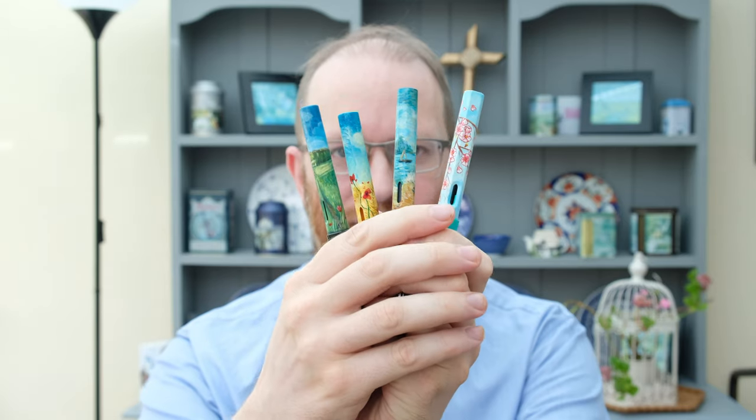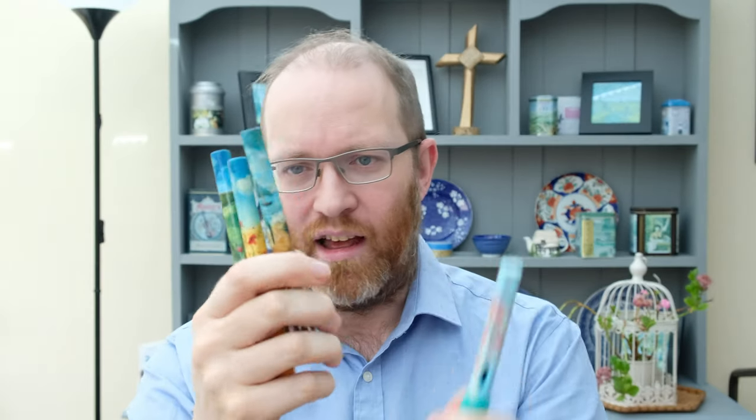What we're going to be talking about today is these customized Lamy fountain pens, which I'm holding here in front of you. We'll start in order of how I painted them, give you a brief introduction about each, and then I'll talk about my Etsy store at the end.